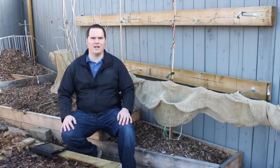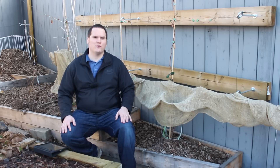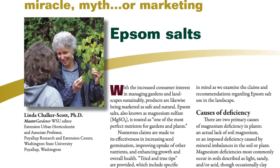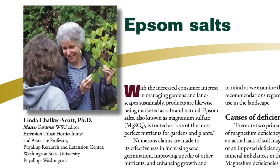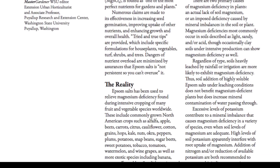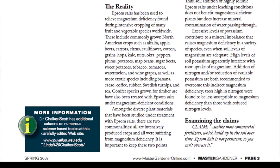The only way to identify an imposed deficiency is through soil testing. So now that we've established that most home organic gardens probably don't have a magnesium deficiency, what about the claim about fighting disease? There are some claims that the use of Epsom salt through a foliar spray will fight diseases like blight. According to Dr. Linda Chalker-Scott, a Master Gardener at Washington State University, there is absolutely no science behind the use of Epsom salts for any kind of disease control. I'll post a link to her information sheet in the description below.